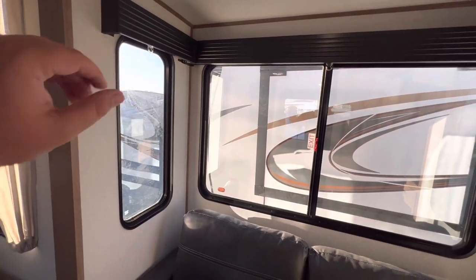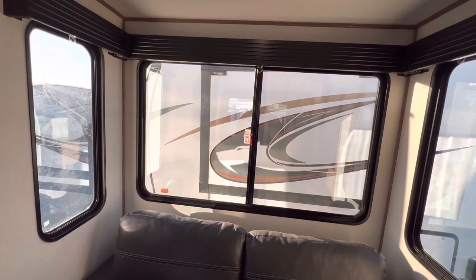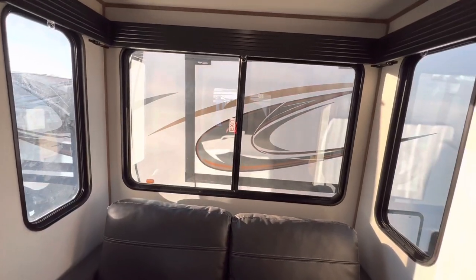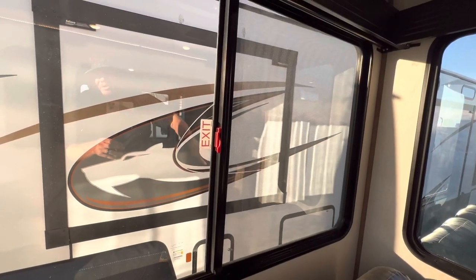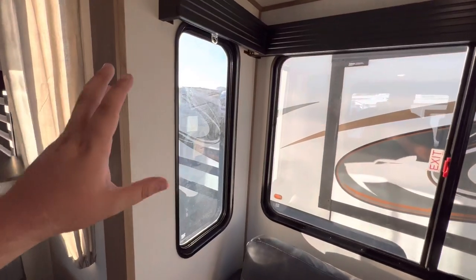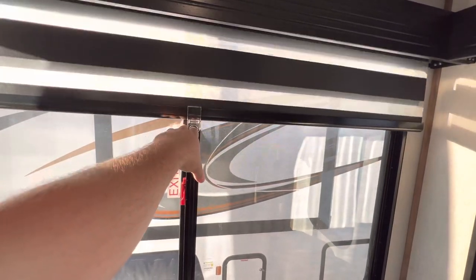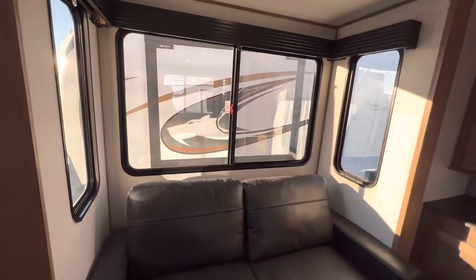The windows have a mirrored finish with a slight orange tint. This one does open up so you get a really nice cross breeze on a beautiful day — turn off that AC and enjoy the fresh air. It also doubles as an emergency exit window: just pull the pin up and get out in a hurry if needed. All windows have zebra shades so you can control the light.